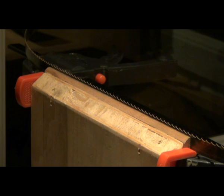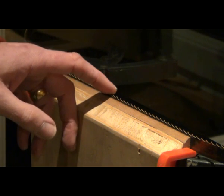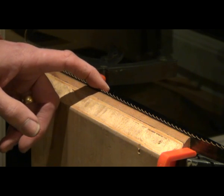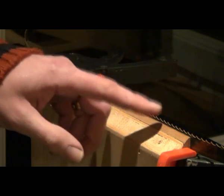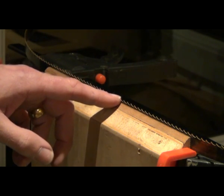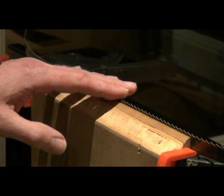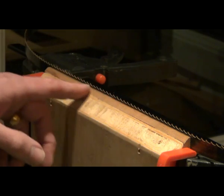Keeping track of where you've got to when you're sharpening is important because you don't want to sharpen the same tooth twice — it'll end up being slightly lower than the rest of them. I buy all my bandsaw blades new and I rely on the fact that they come pretty much in a straight line. If all my filing is consistent with every tooth, they should stay on a straight line. I've never felt the need to joint the teeth on a bandsaw blade.